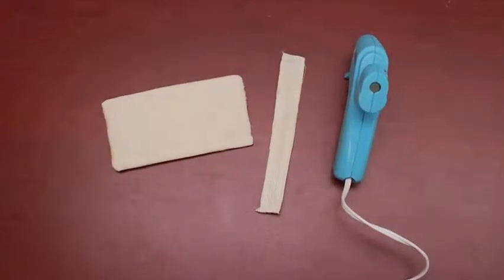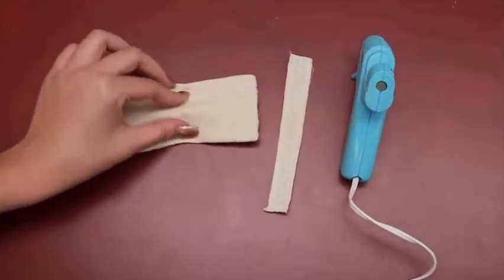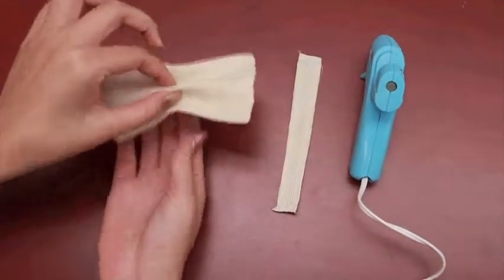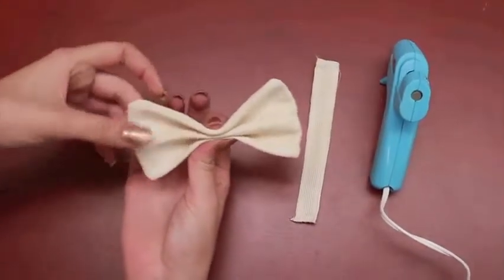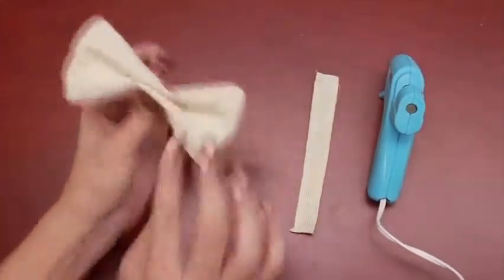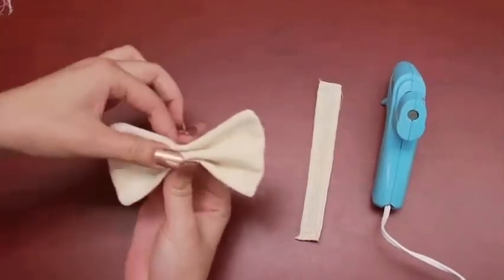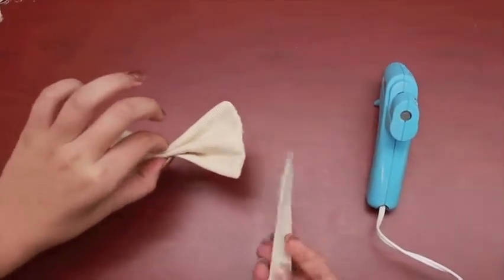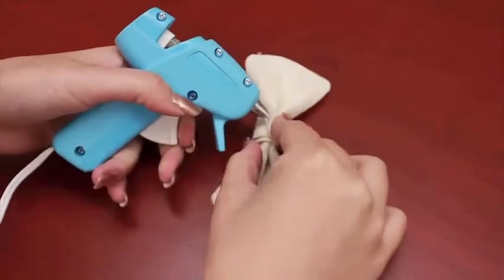Now that we've got both of these sewn, it's time to attach the center of the bow tie. In order to do that you're going to want to crinkle your bow tie into the shape you prefer. I usually just pick up the center and press down on the sides. You can either use it with two creases or flip it around if you just want one crease. Then you're going to take your center piece and wrap it around and secure it with the glue gun.